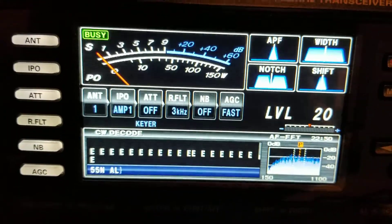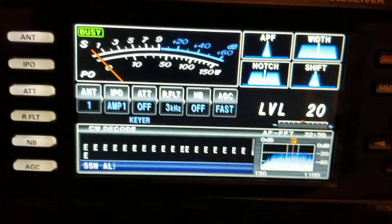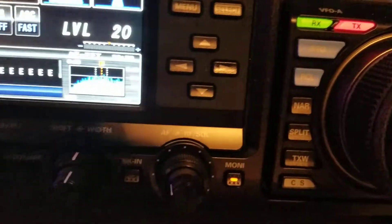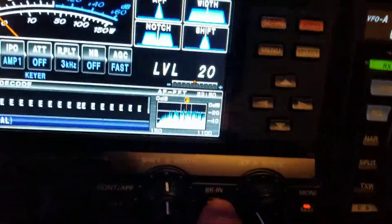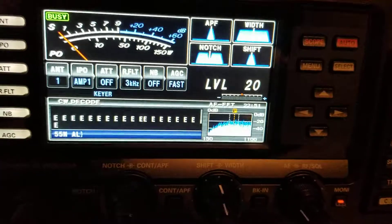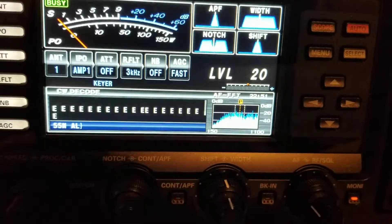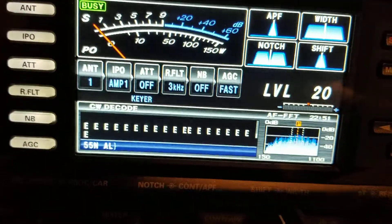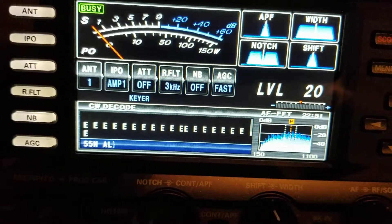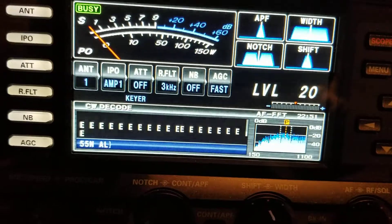If you'll remember, in my other video on my 1200, I could sit here and practice with the break-in key off — and let me just shine down here and show you that it is off. So it is off. Turn it on and off here — there's on, there's off. So it's off right now, and on the 1200 I could sit here and practice and it would show up in the CW decoder. But as you can clearly see, it's not doing it on the 3000.